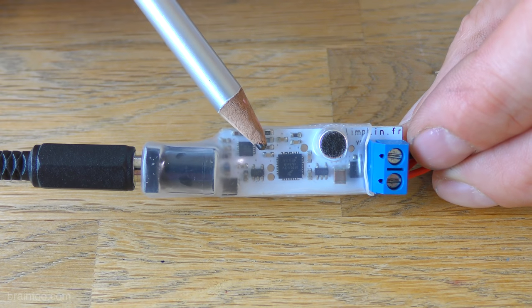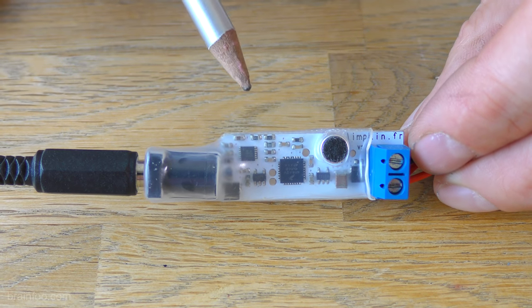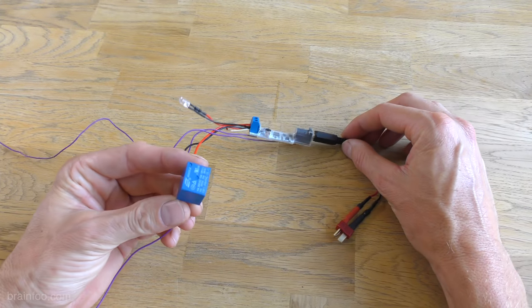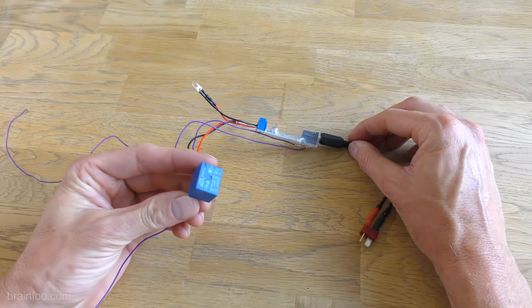The algorithm running in the chip listens for a distinct two-tone whistle, and when that's detected via this onboard microphone, the circuit switches. While you could probably drive the igniter directly, I decided to add this simple relay to ensure enough current, especially for large or multiple engines.